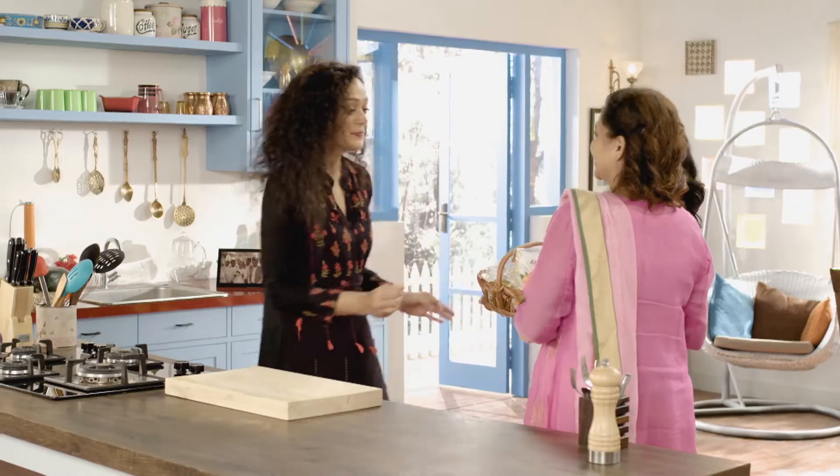Sunita Ji and Kanchan Ji, I have also got a gift for you. Thank you. Now I'll take a picture of you. Thank you.